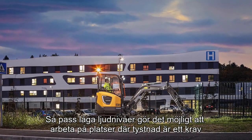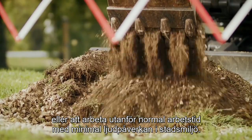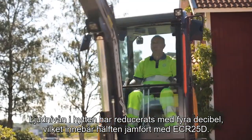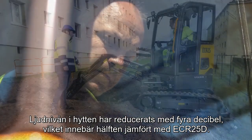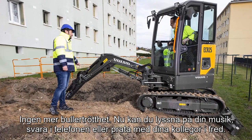A low noise level makes it possible to work close to places where silence is a must, or to work on extended time frames with minimal noise disturbance to the neighborhood. The operator also gains a great deal in comfort — the noise level is reduced by 4 dB in the cab, meaning more than half as much noise as the ECR25D. No more noise fatigue; you can listen to music, answer the phone, or talk with colleagues in peace.